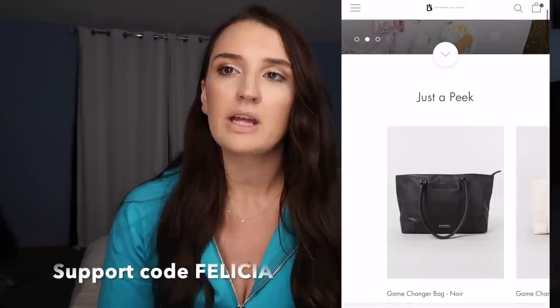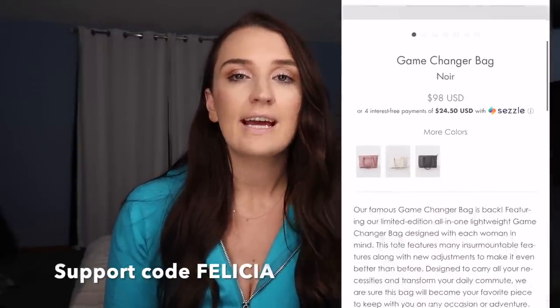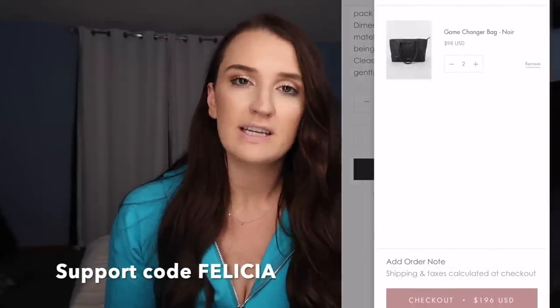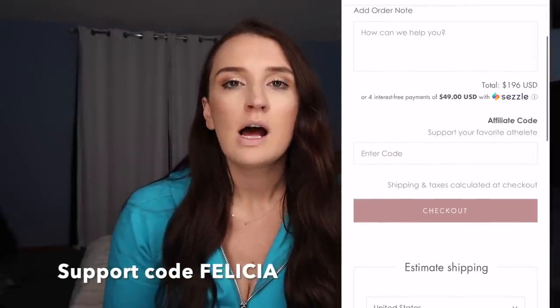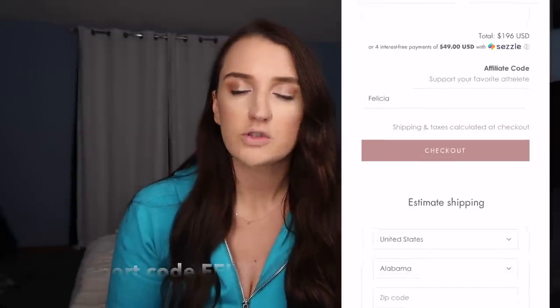I'm going to start off this video by letting you know that I do have a support code with Buff Money Collection as an affiliate. This is not a discount code — it is just a code that directly supports me. I do make a small commission and more importantly, it helps me grow within the brand and get different opportunities. To show my appreciation back to you for entering that code, because I know it's just an extra step you have to take at checkout — I appreciate it so much.